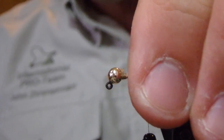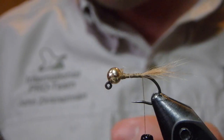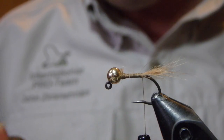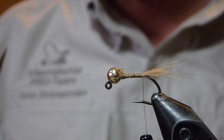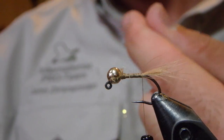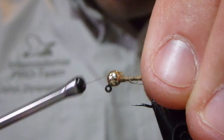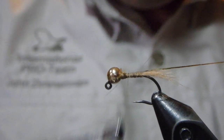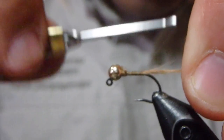Instead of gold wire, I'm going to use some gold silky. Feel free to use the gold wire — I just find that the silky material shows up just a little bit better as a rib than the wire. I'm certain that the wire would produce a sturdier fly over time.